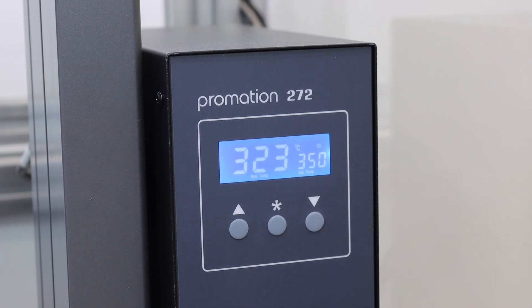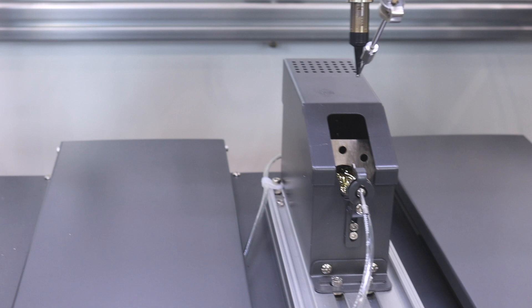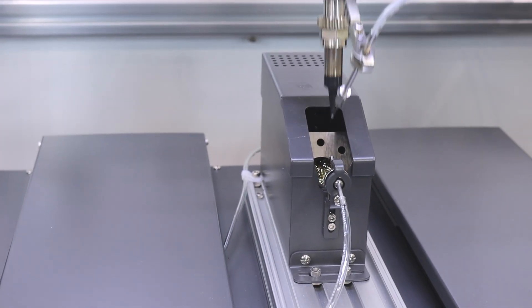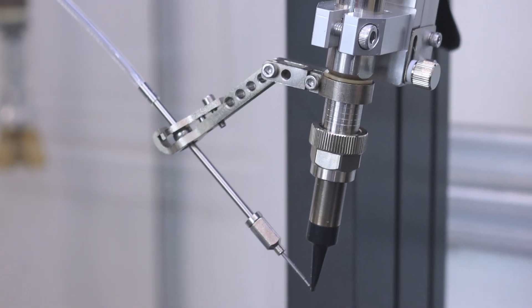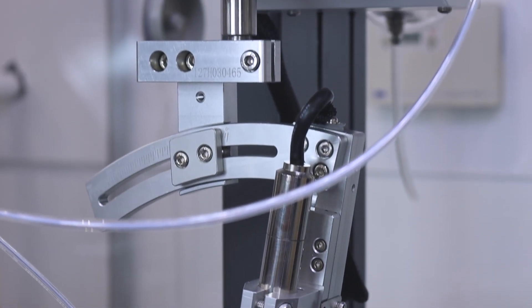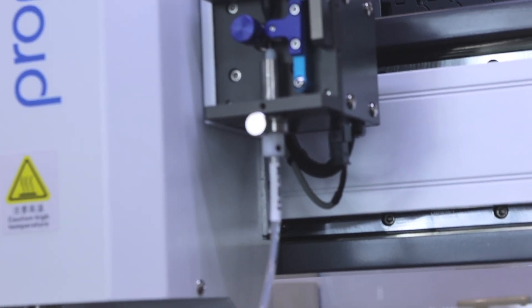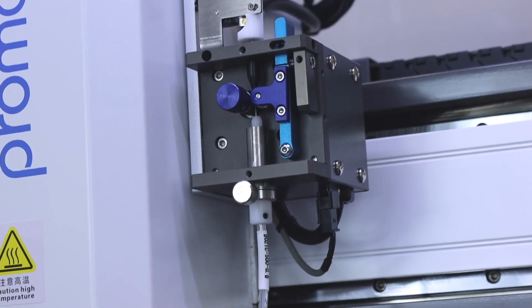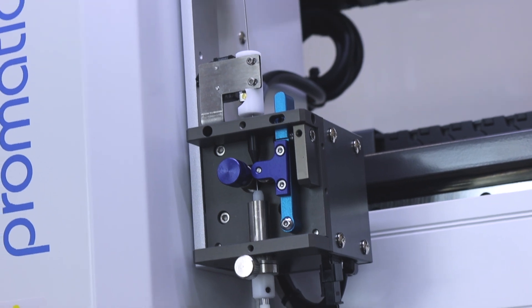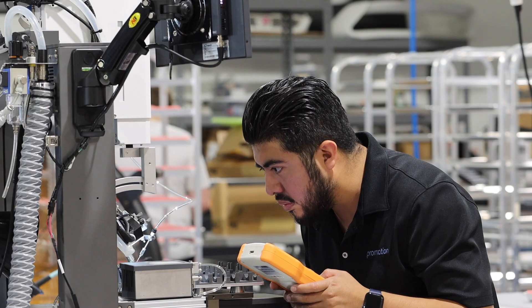A robust 150-watt heating element guarantees rapid heating and exact temperature stability. A wide variety of available solder tip configurations allow the Eco-Series soldering systems to meet the demand of a wide variety of applications. A precision-geared solder feeding station allows for material to be quickly loaded and introduced to each solder joint location with pinpoint accuracy.